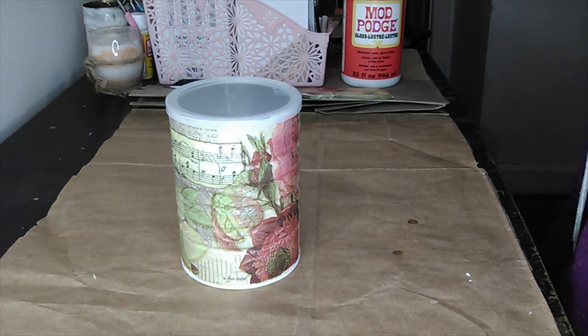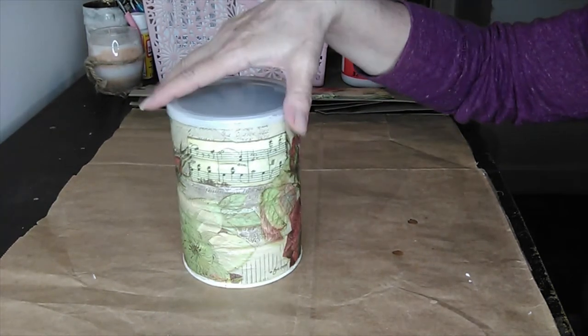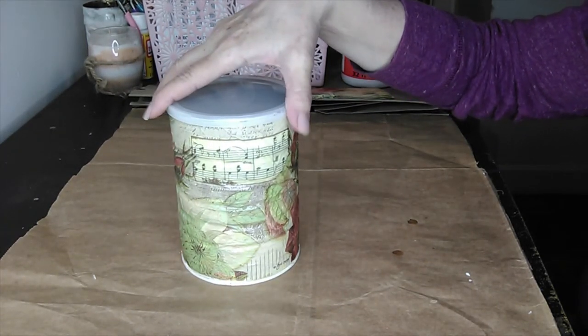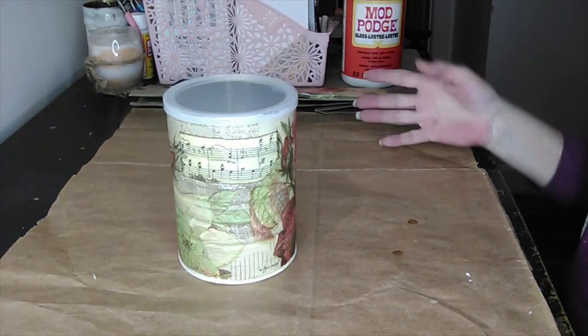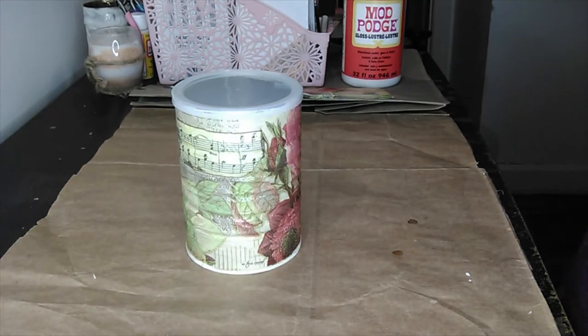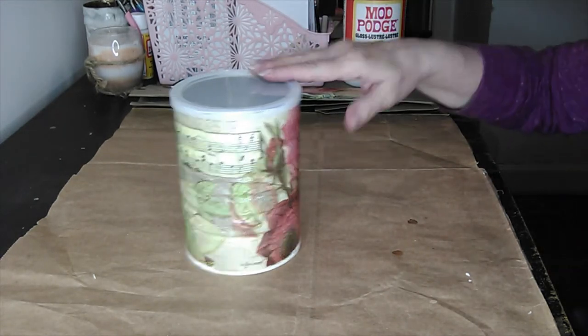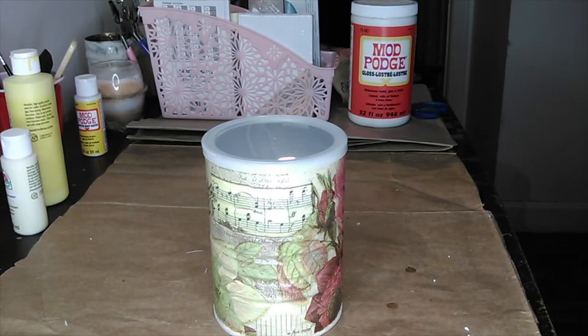Hi everyone, welcome back to my crafts and DIYs. In today's video I am going to be making three Victorian style antique looking storage containers. I'm only going to do one of these on camera — they'll all be made the same exact way. The only difference is one is going to be a plastic bag dispenser so the lid will be a little bit different. For right now let's get into the items that you'll need.